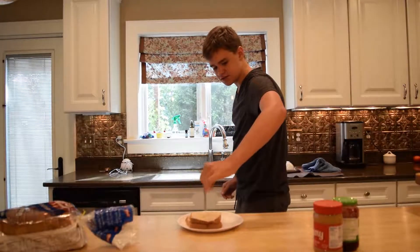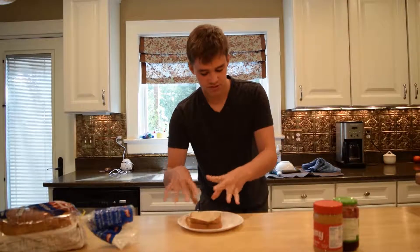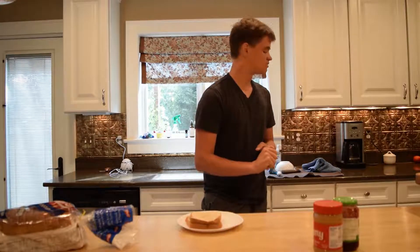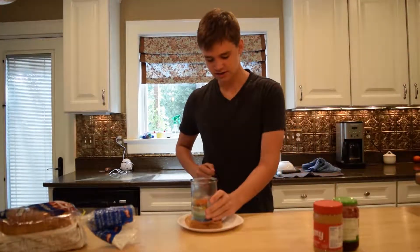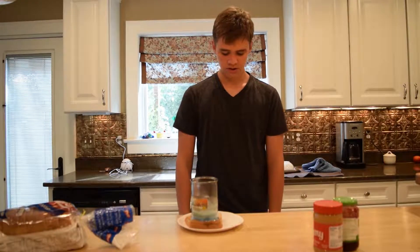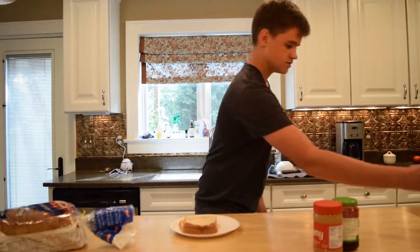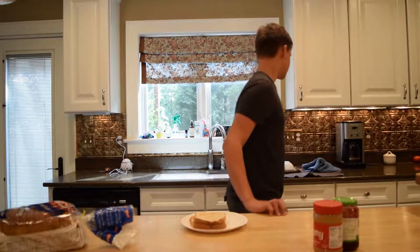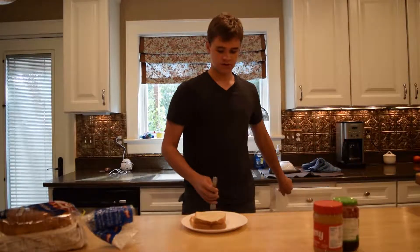That makes it nice and soft so you're at less of a risk of choking on it. And the final few steps — you're gonna want to take a candle, set it on top of it, leave it there for a little bit. Then pick it up, set the candle back over there, and the final step you're gonna want to take a fork and —